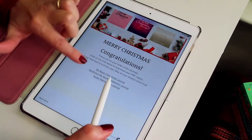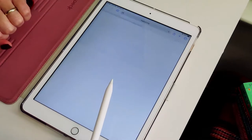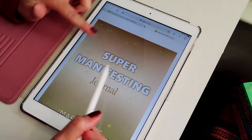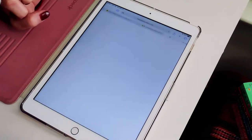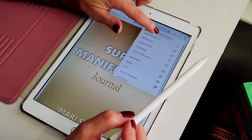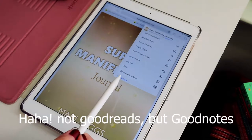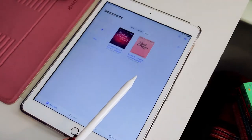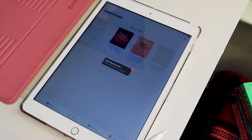Once you get it, you're going to click on the journal that you want to download. We're working on the super manifesting journal now. Once it opens up it tells you to click on the photo. You're going to click on the photo, then hit the icon above. You're going to open in GoodNotes or whatever program you are using, and it's going to ask you to import as a new document. You're going to say yes, and once it's done you can start playing with it.